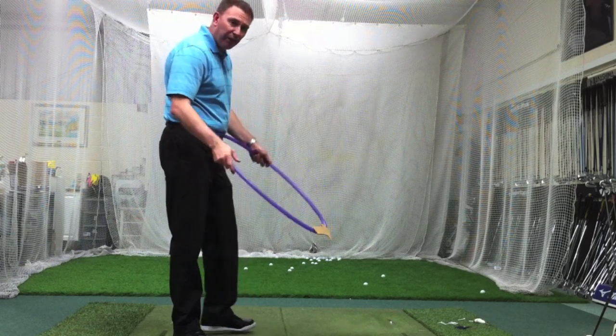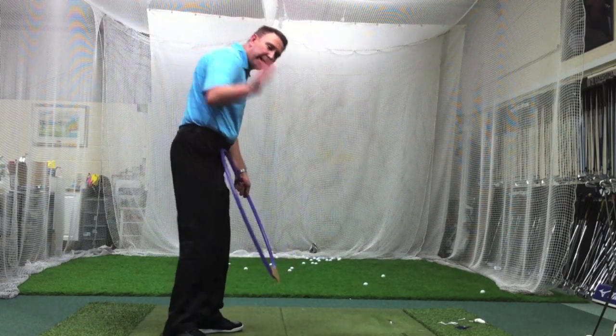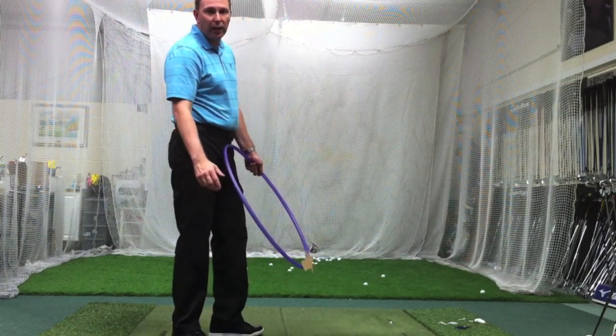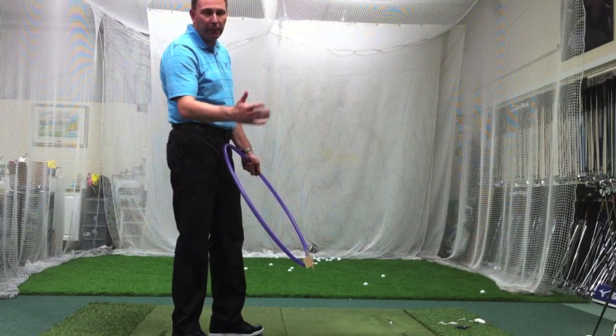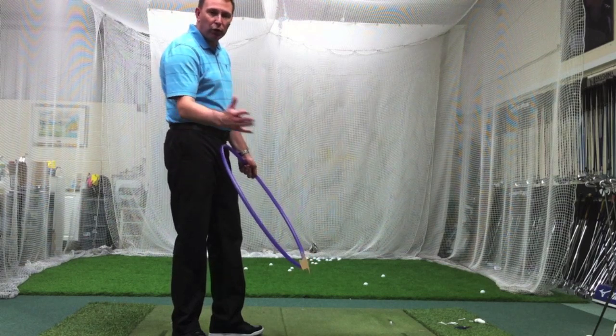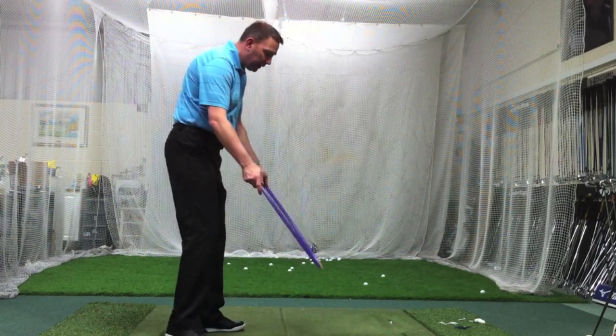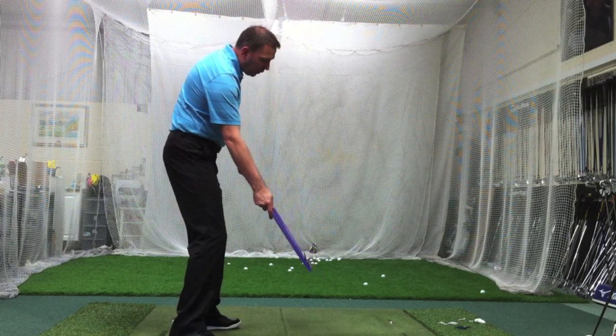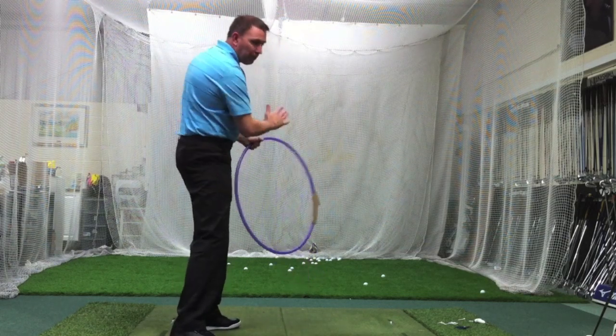Now with a 10.5-degree driver, if they hit down by three degrees — do the math — that's seven and a half degrees of effective loft, it can even be less. So we've got to try and encourage more folks to come in at worst-case zero, and hopefully a little bit on the up, to get that maximum distance.